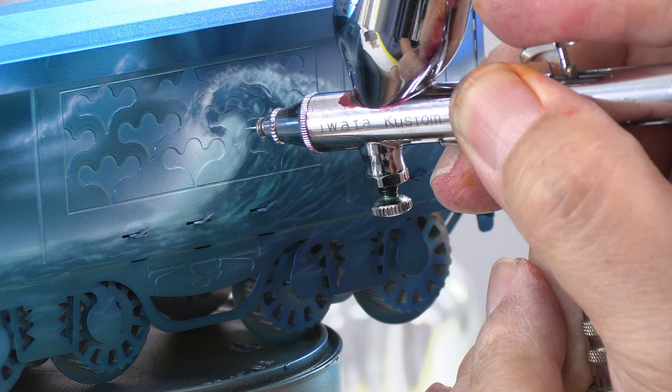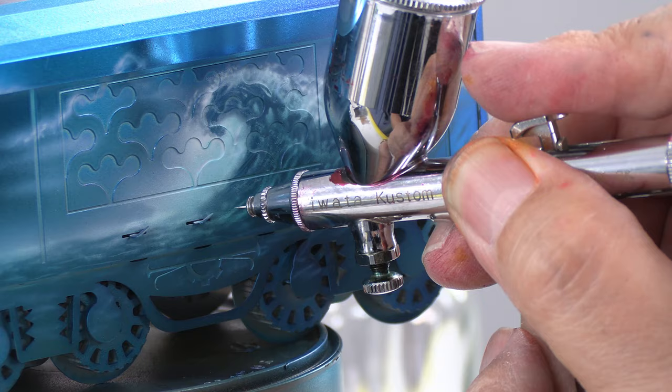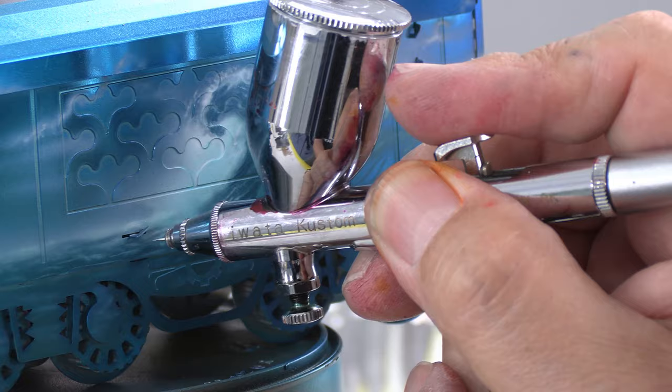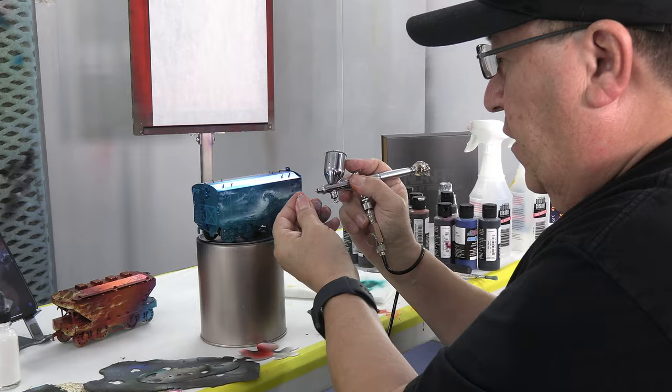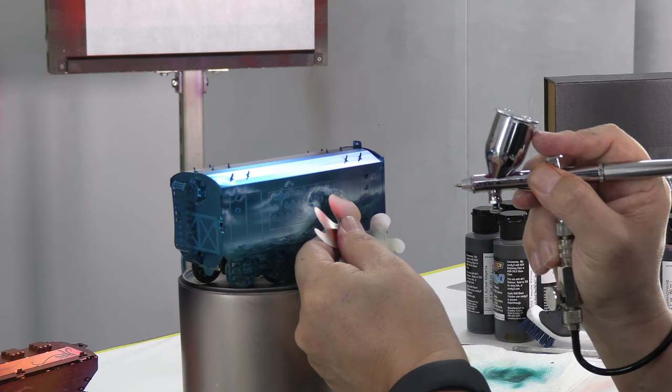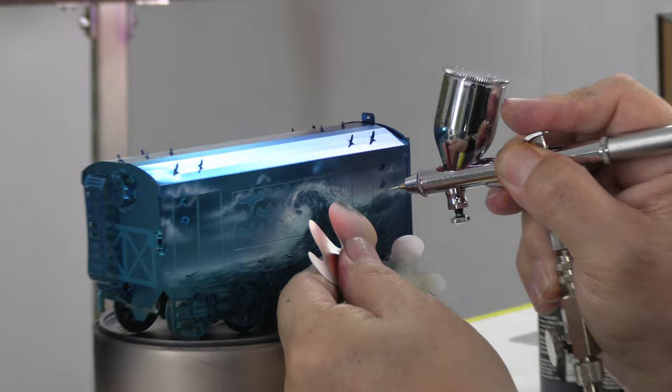This is a freehand job and I will touch up some highlights in the water — not everywhere, but only a few. After those white highlights, I will take the crown cap of the airbrush to make some stippling. I grab a little stencil just to cover some of the area and make sure that stippling will not go into the dust of that area.